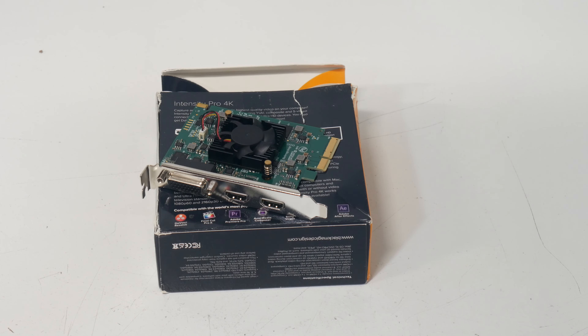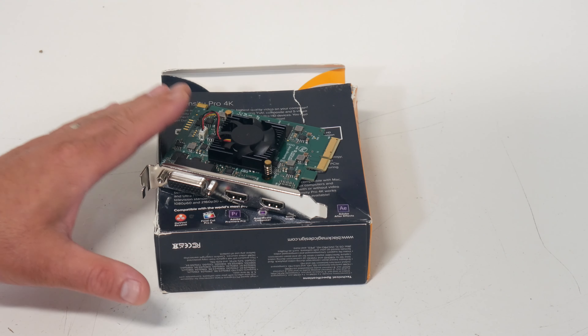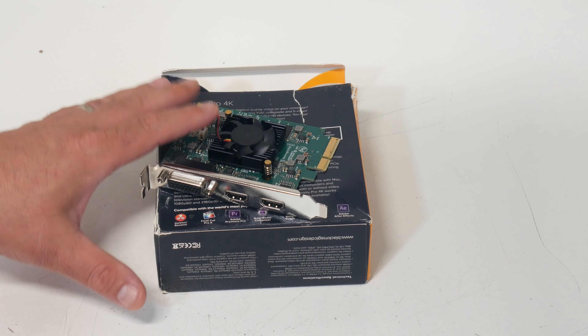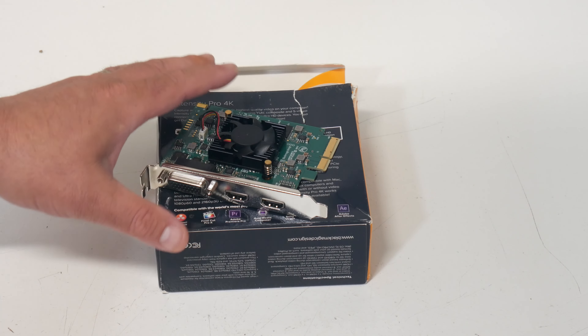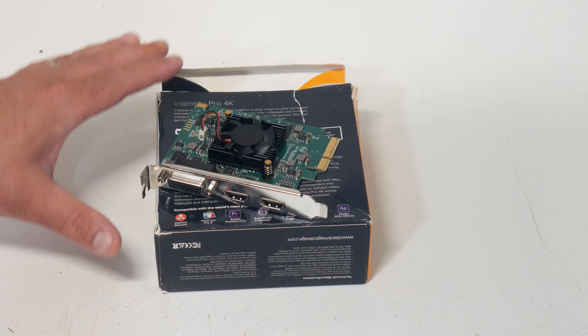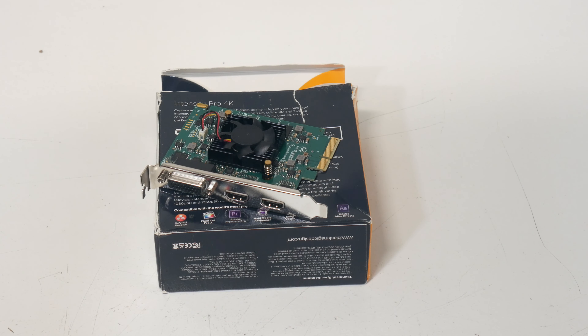I've had a lot of comments about the poor quality when capturing from analog video, so I decided to go with a Blackmagic Intensity Pro 4K. It should be broadcast quality, regular NTSC or PAL video. It'll also do HD and 4K, RGB, component, and composite. I wanted something that would capture analog video sources better than I had been.